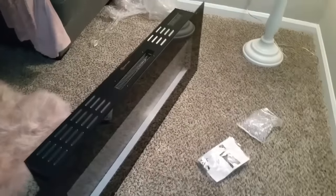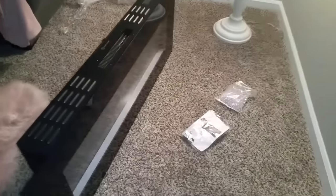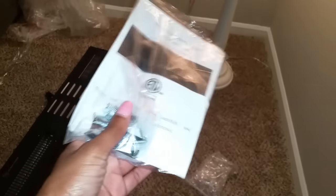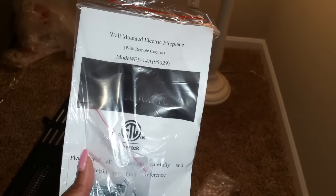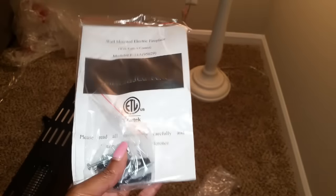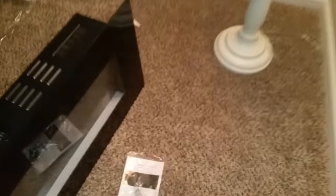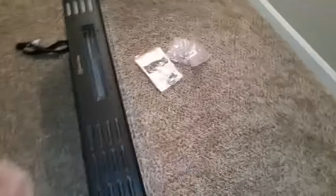Here is the fireplace and it comes in one piece inside the box. You also get the remote — batteries are not included — some screws, and here's the model number for the fireplace. I'll link it down below, as well as the little diamonds shown earlier.